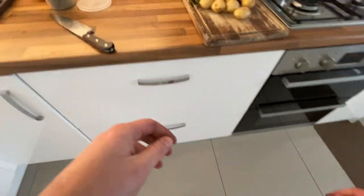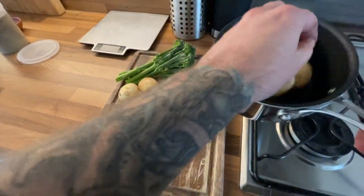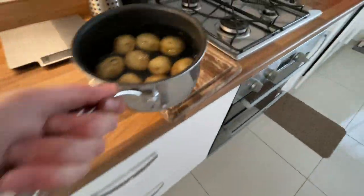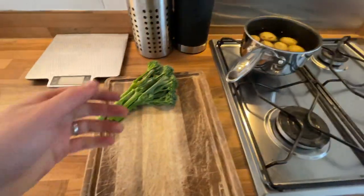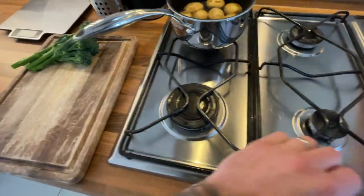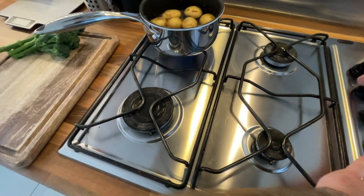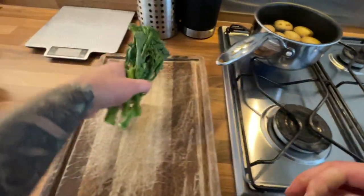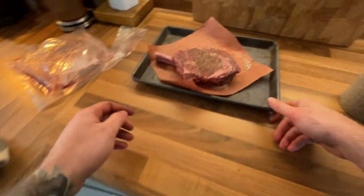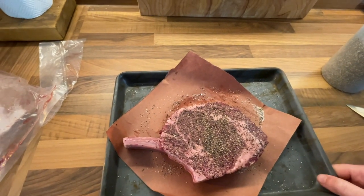So while the piquet heats up, I've got some baby new potatoes — I'm just going to boil those in salt water. And I've got some tender stem broccoli, which I'm going to do on the piquet. I've got the steak just hanging out. We'll let the piquet get up to temperature.